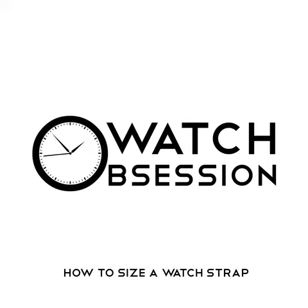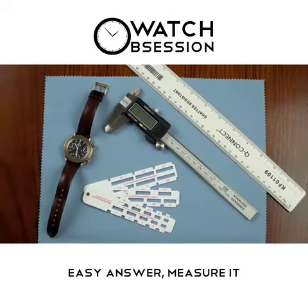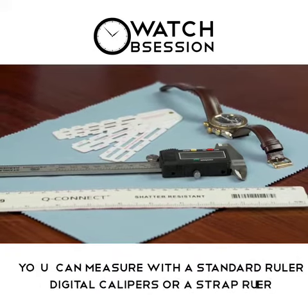Hi everyone, this is Watch Obsession, and this is how to size a watch for a new strap. People often ask, what size strap will fit my watch? Easy answer: measure it. You can measure it with a standard ruler, a set of digital calipers, or alternatively, a strap ruler.